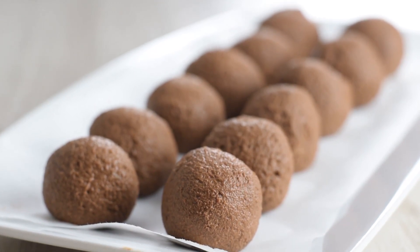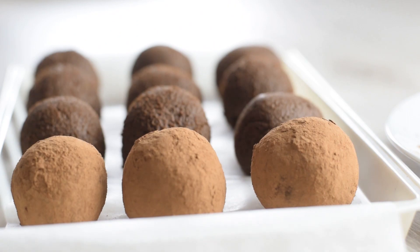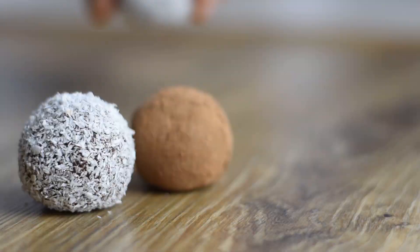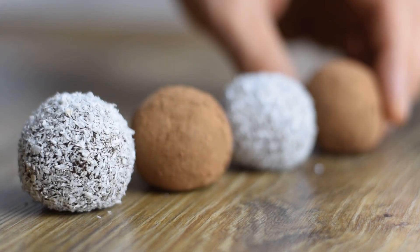But if you want just a bite of something sweet after dinner, make these healthy chocolate truffles. They're super easy to make and I show you how to make two different versions — check out that recipe now. Thank you so much for watching, see you in another video. Stay healthy, stay happy.